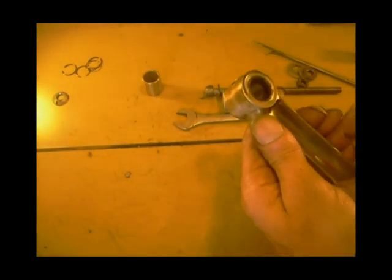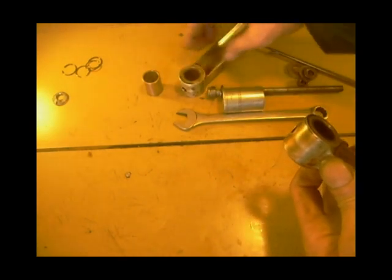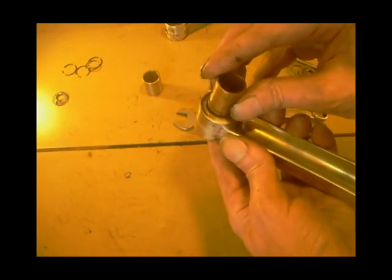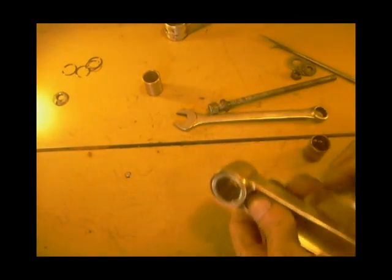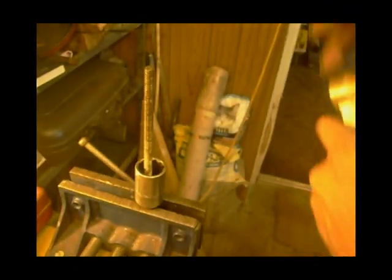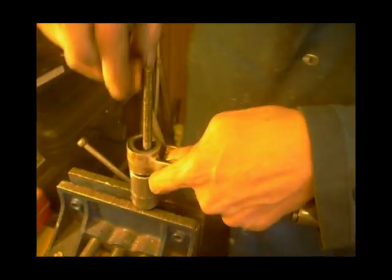Right, the little end. I'm going to use the same trick, but the bush that falls through that one I'm going to use to push it out, and I'm going to put a socket on the back. And to get the little end out, same thing - I'm going to use that loose little end bush.